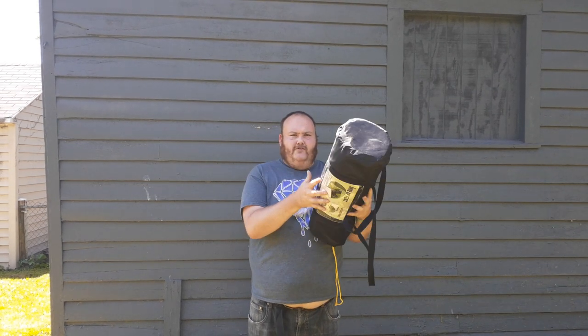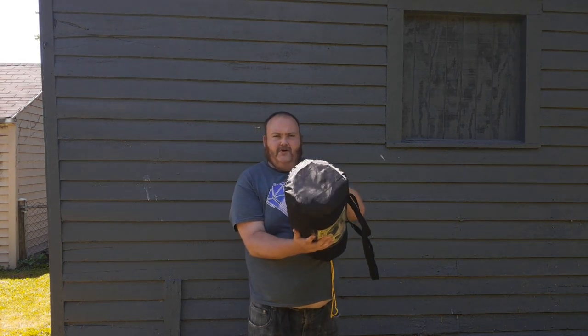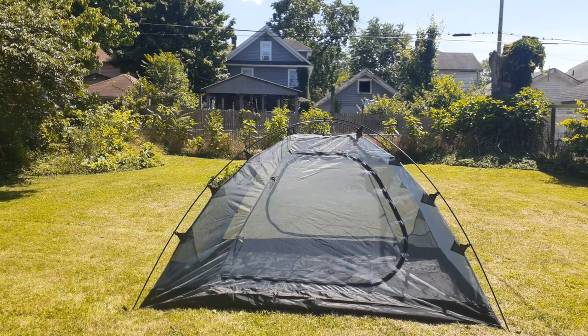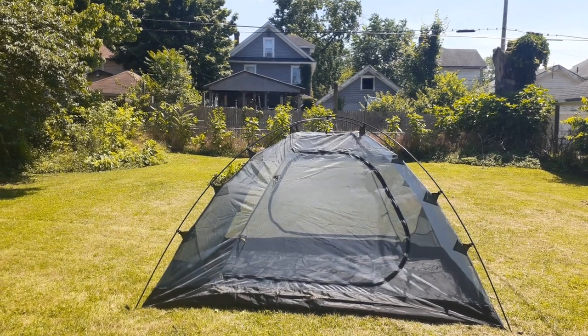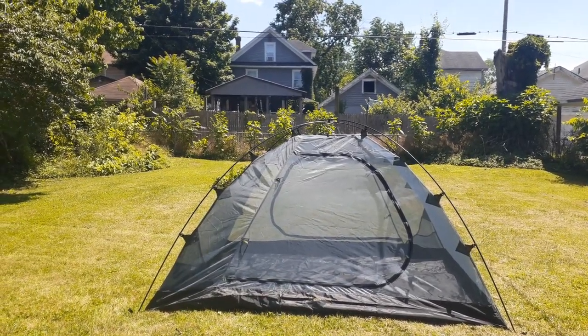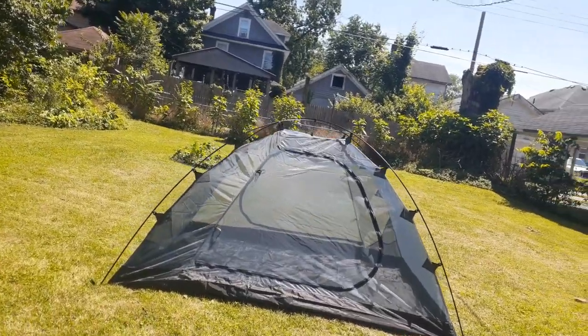I hope you guys enjoy this video — I'll see you in a tent setup. Alright everybody, here's the front side of it. By the way, I paid $80 for this tent. The original price is $180. Alright, let's go around.